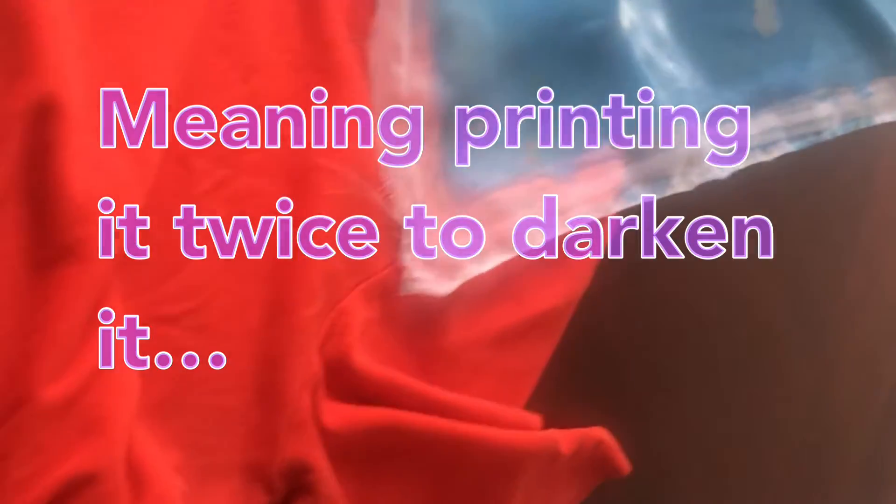It turns out a big part of the problem was that I did not double my design, so it was not dark enough — the black was not black enough. I was able to see through the design, and if you can see through it, that means when it's being exposed by the light, the light is going to penetrate and harden the design just like everything else. So that was a big part of the problem.